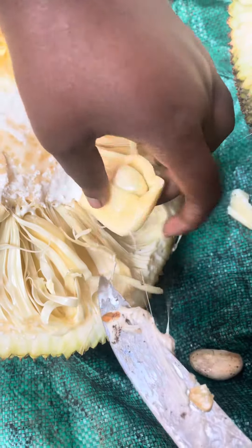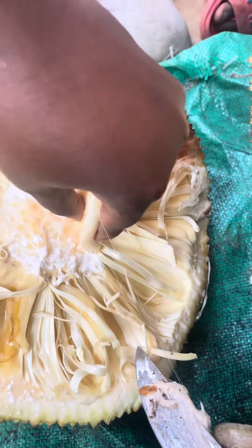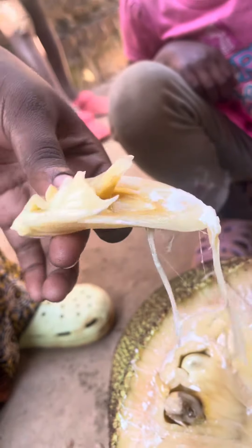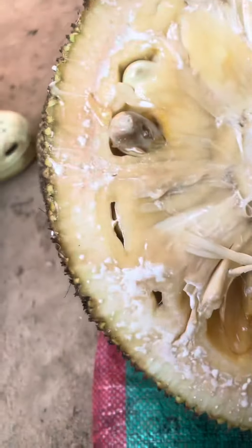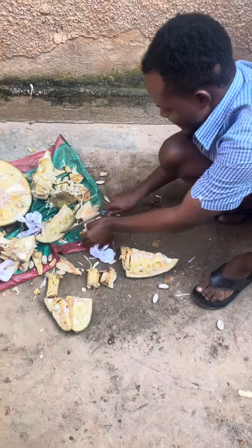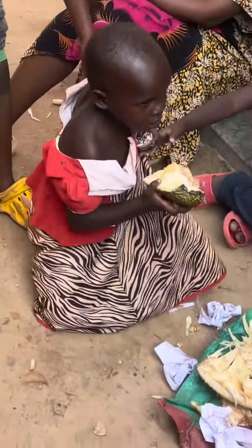There are many in it and that's how it looks. It is so delicious, it has a good smell, and it has so much sweetness.